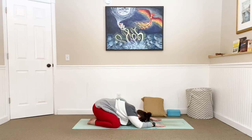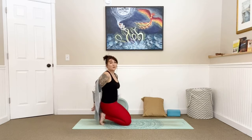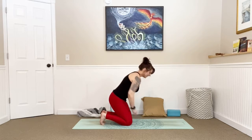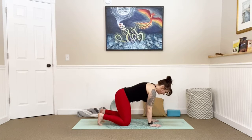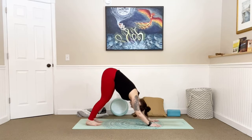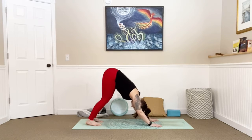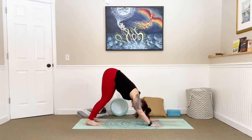With your next inhale, find your way all the way up to tabletop position. Hopefully your body is getting warm at this point — if you have a sweater on, you can take it off. Get that nice flat back, curl your toes under, take a big breath in. As you exhale, send your hips up to the sky, coming into our downward facing dog. See if you can drop your heels a little closer to the mat this time, lift your hips a little higher, and sink your chest towards your thighs.